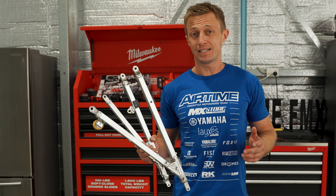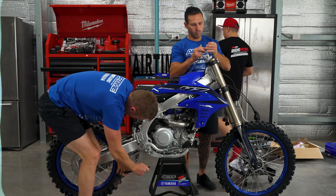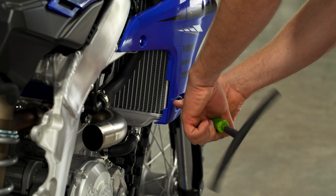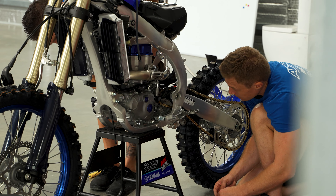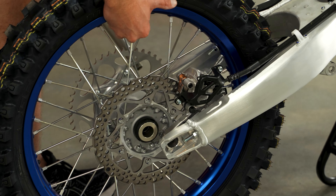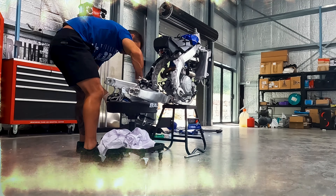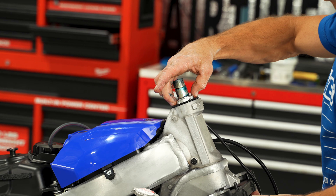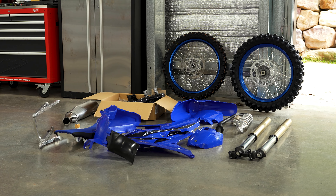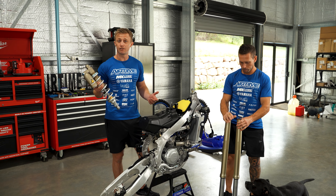We have the subframe off now and we're going to take it to our mate Rapid — he's going to modify it for freestyle motocross. We have our suspension out now, our shock and our forks. We'll take them into Raceline and they're going to set it all up for freestyle motocross.